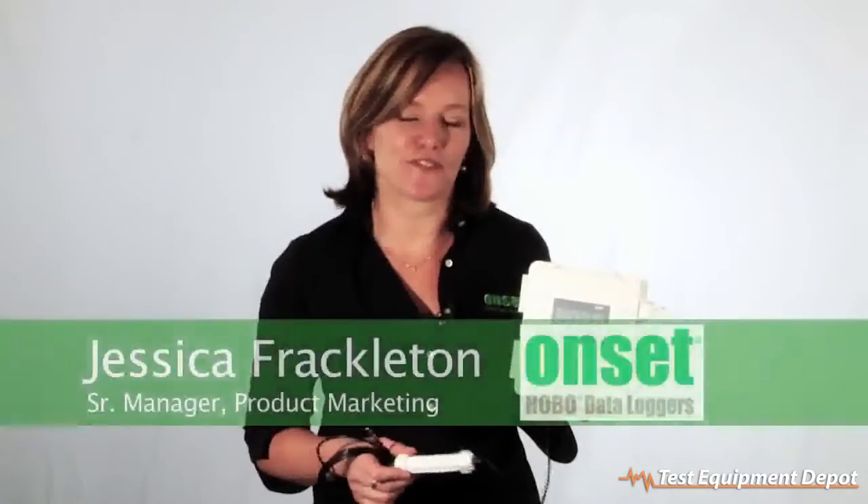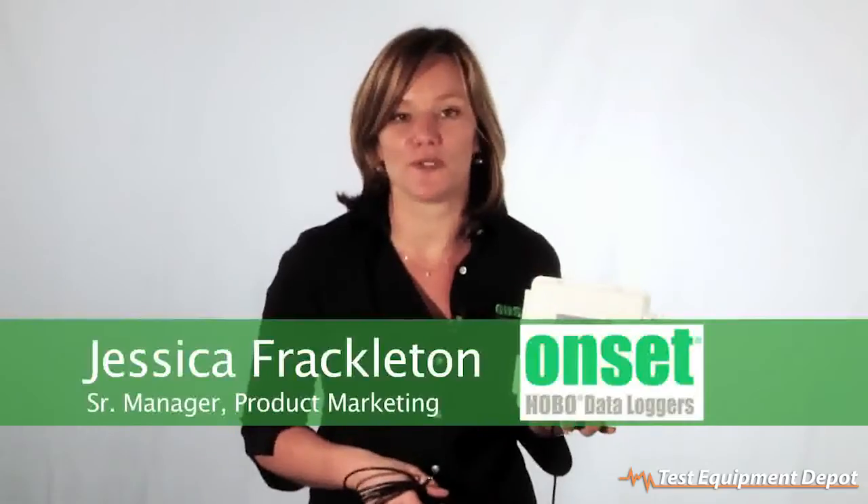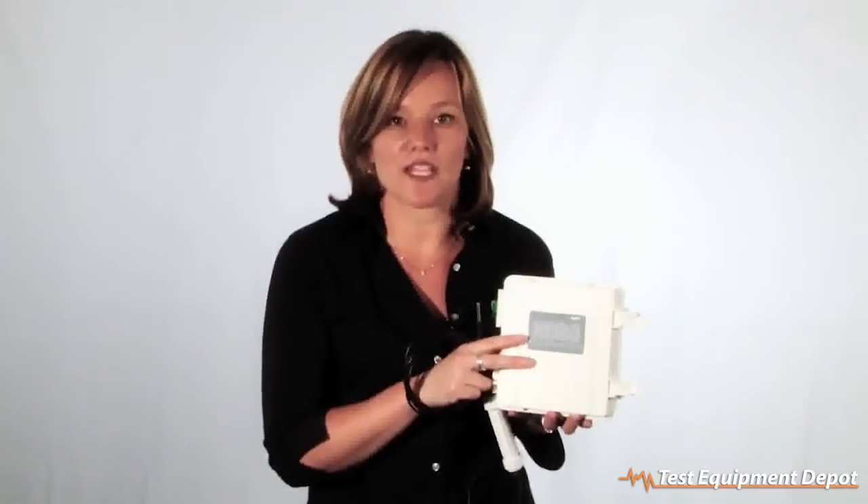Hi, I'm Jess Frackleton, the manager of the product marketing team here at ONSET, and I wanted to take a minute and give you a quick overview of our U30 remote monitoring system. This is a really powerful 15-channel data logger used in a lot of field research applications and in a lot of energy monitoring applications.